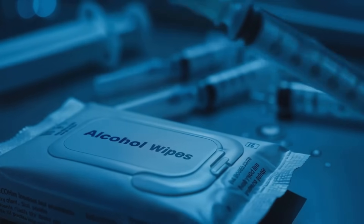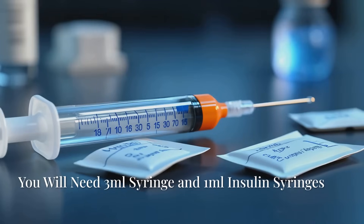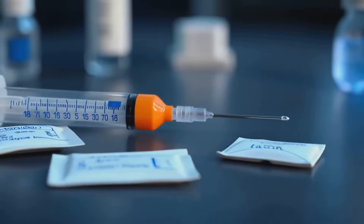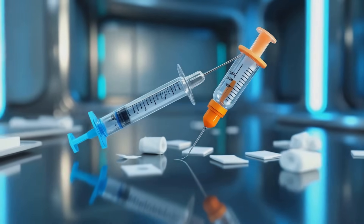You'll also need alcohol wipes to maintain sterility and two types of syringes: a larger mixing syringe, preferably a 3ml syringe that is between 21 and 25 gauge, and an insulin syringe, preferably 1ml with a 6mm needle for precise dosing.